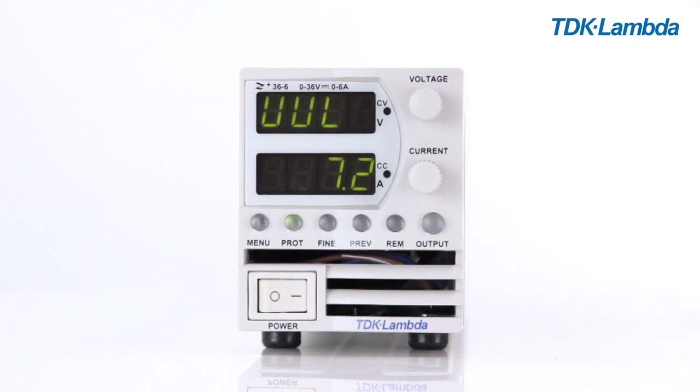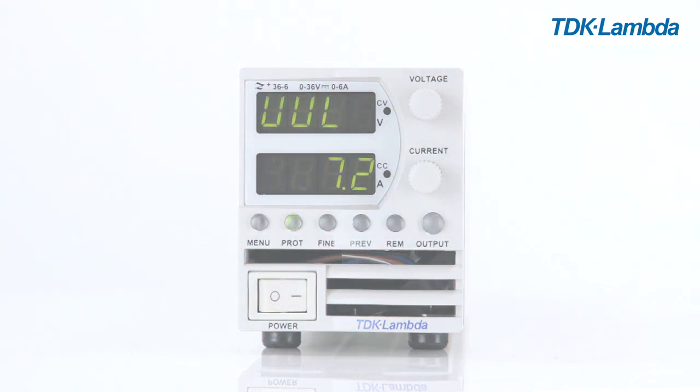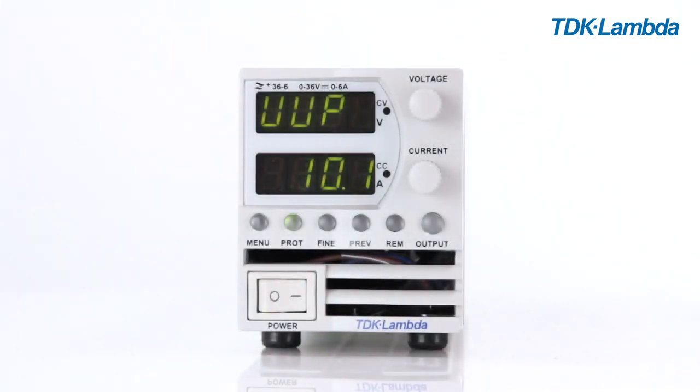If the UVP (under voltage protection) mode is selected, then in an overload condition the power supply will shut off once the output voltage has fallen below the level set.